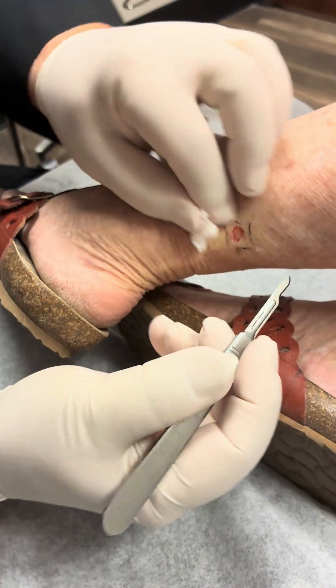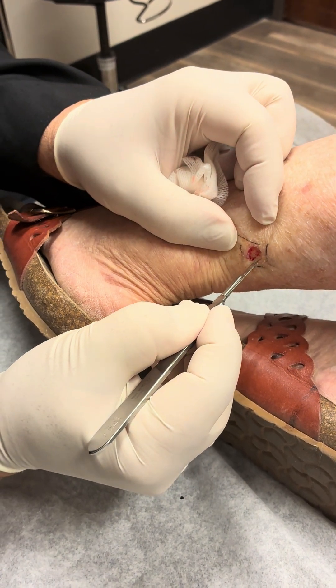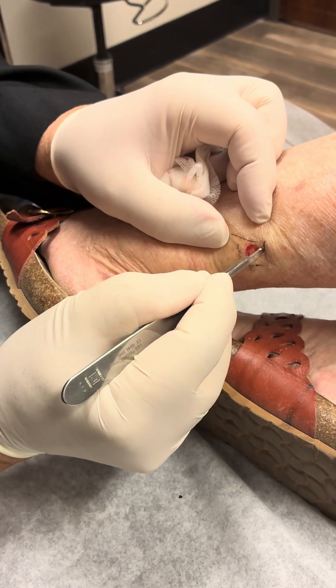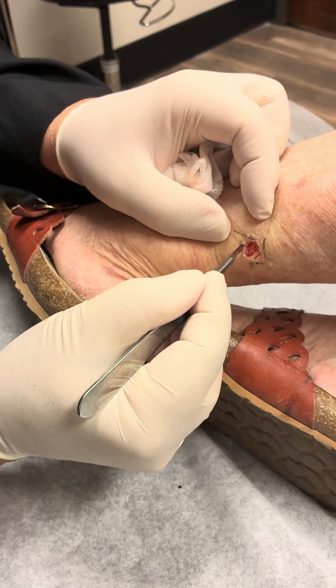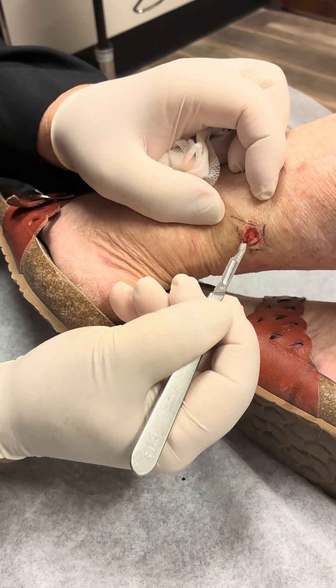This is quite pain-free today. We must be in a good mood. Then we're going to make a cut around it. Got to leave a little margin here of safety.